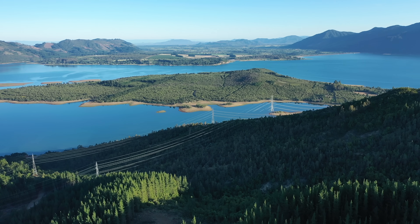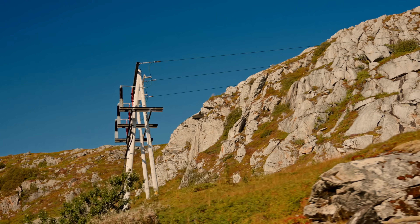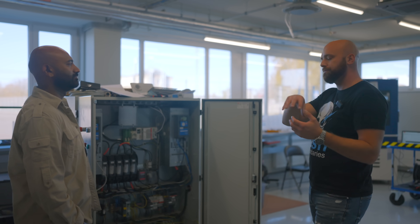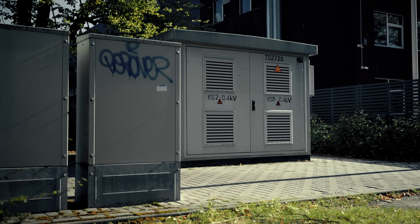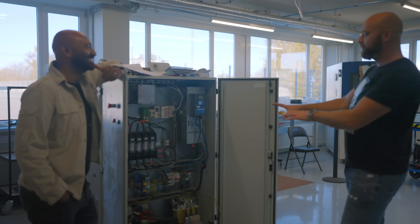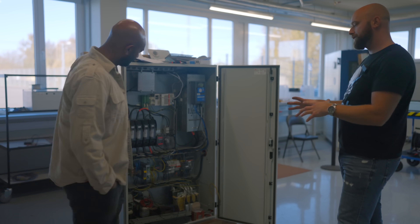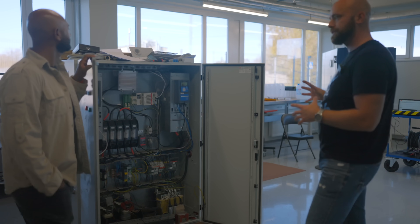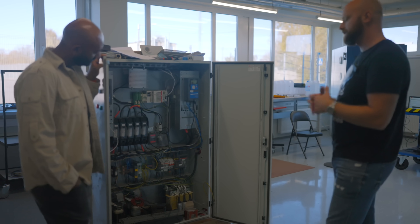Those big electrical lines run across the mountains for hundreds of miles before they hit the next station. Every so often you would put a Statcom station along the grid for power factor correction to minimize the impact on the grid. What we're doing here is scaling down the e-Statcom idea to a small version to validate the technology and how our energy storage modules work with the overall system.